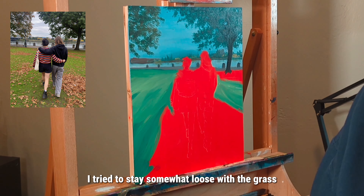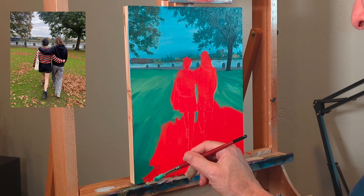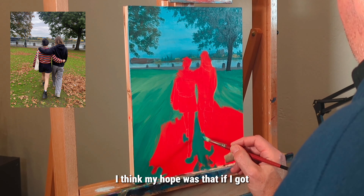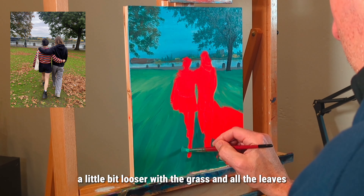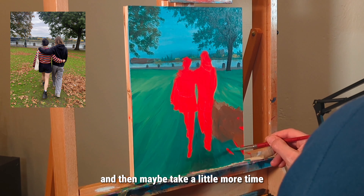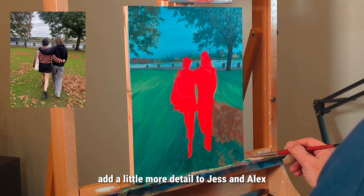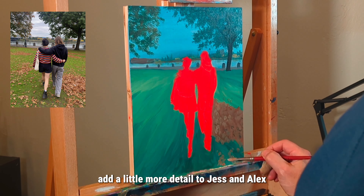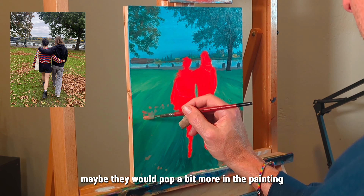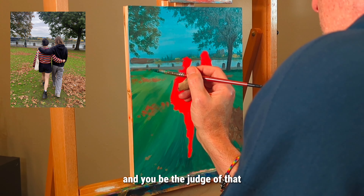I tried to stay somewhat loose with the grass. My hope was that if I got a little looser with the grass and all the leaves, then took a little more time adding detail to Jess and Alex, maybe they would pop a bit more in the painting — so we'll see how that turns out and you can be the judge.